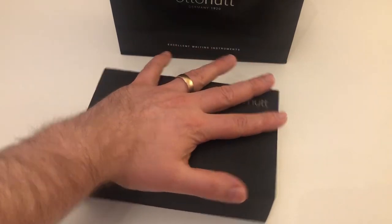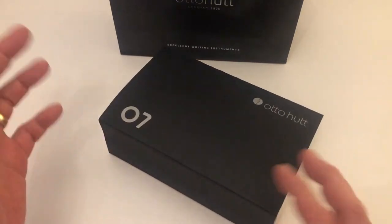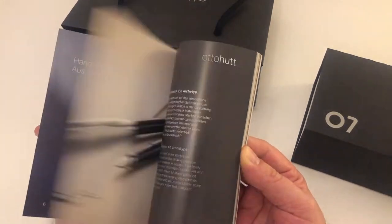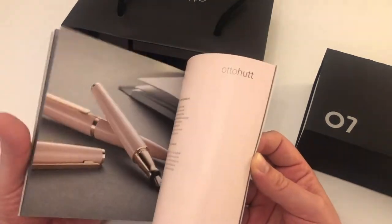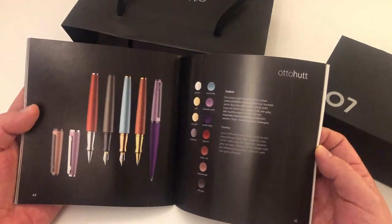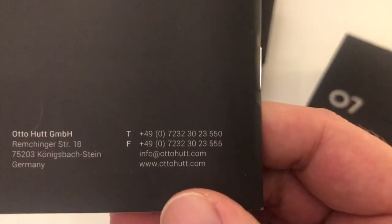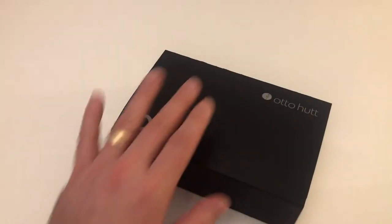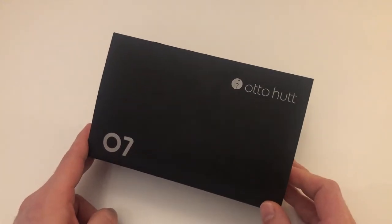Pretty large box that the pen comes in — maybe something you would expect for a flagship model presentation-wise. It had a little booklet in here. They also make inks or have inks — I don't know if they make them themselves. You can check that out for yourself on ottohood.com. I want to show you the packaging, which is already kind of spectacular in itself as it should be for a flagship model.